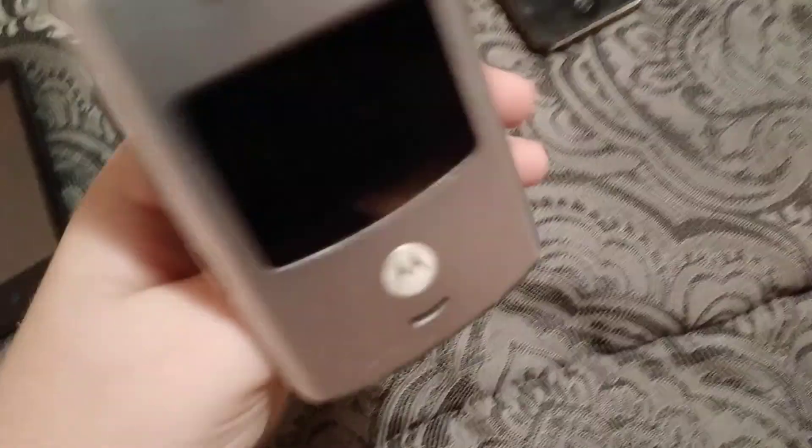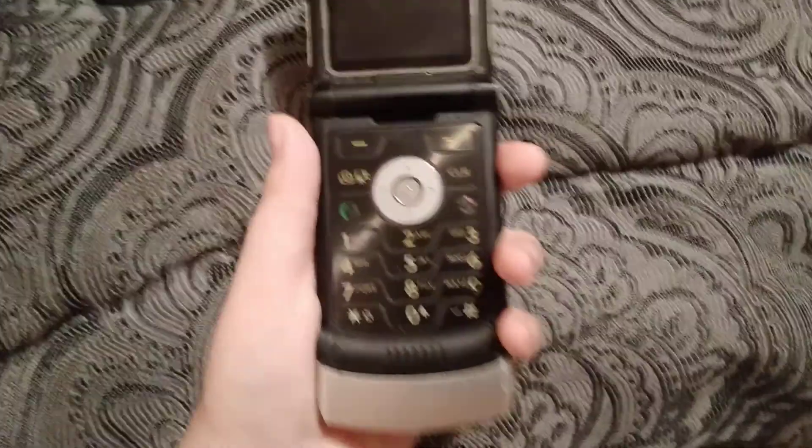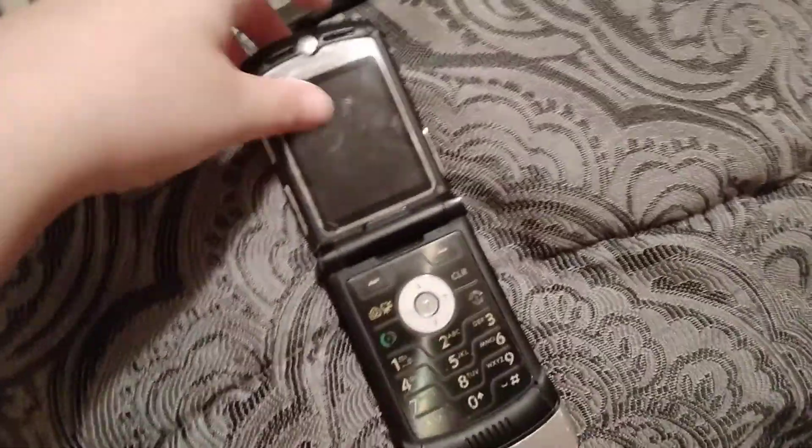Right here's the other Motorola Razr V3 from Appalachian Wireless, and this one is my brother's old phone again.